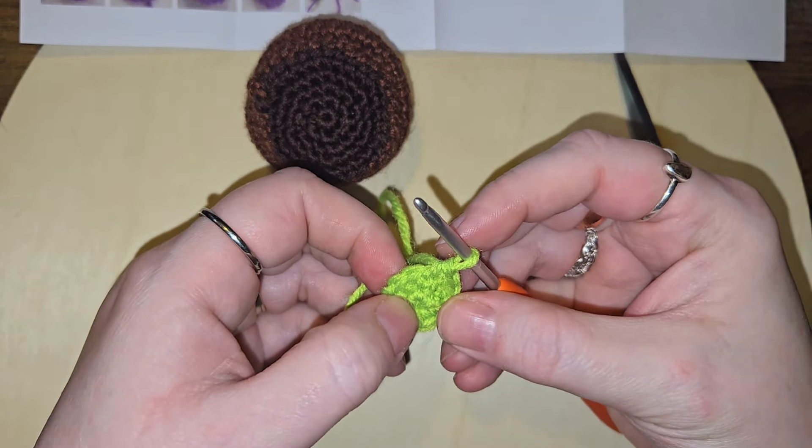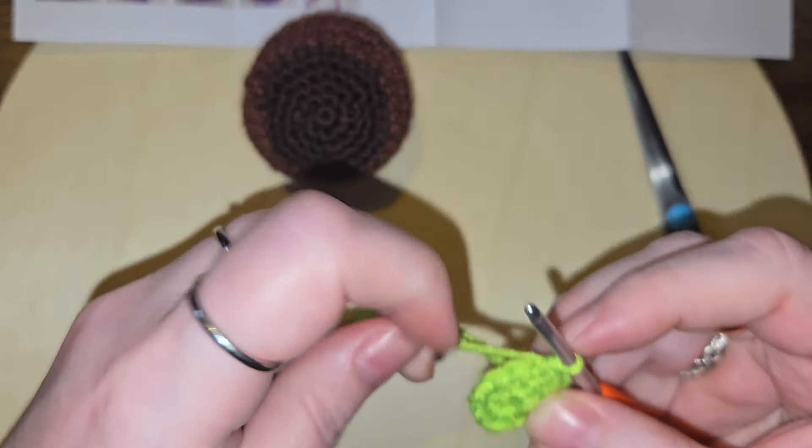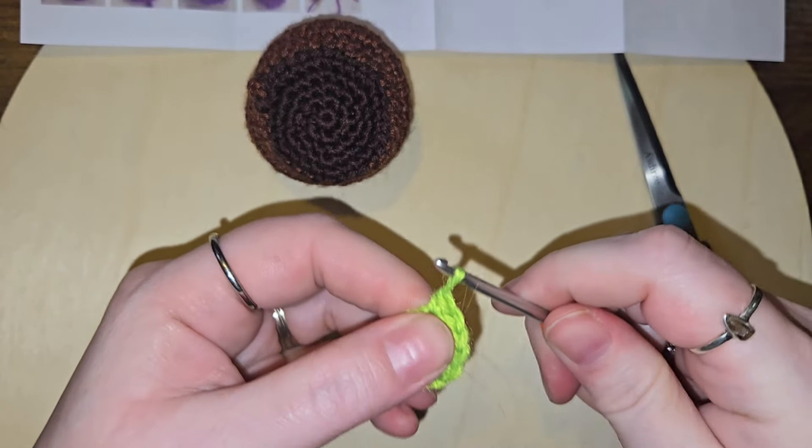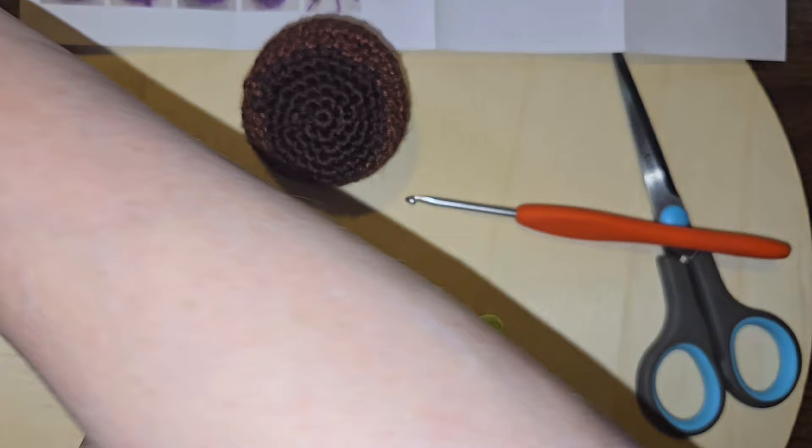Two single crochets and an increase — yeah, what they're doing is they're not working in the round like I'm doing. So actually I need to get my stitch marker back over here.